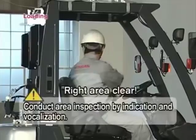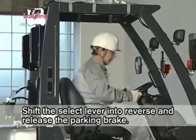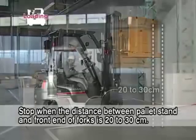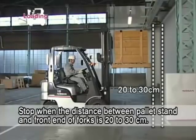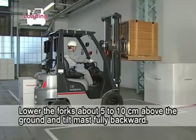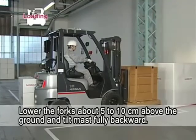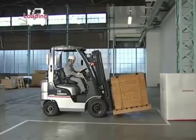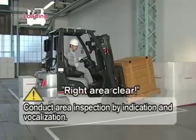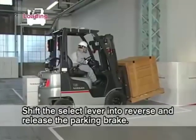Apply the parking brake and shift the select lever into neutral. Lift the pallet to about 10 centimeters above the pallet stand. Inspect the right, left, front, and rear surroundings by indication and vocalization. Shift the select lever into reverse. Release the parking brake and move backward until the distance between the pallet stand and the front end of the pallet is about 20 to 30 centimeters, then stop. Apply the parking brake and shift the select lever into neutral. Lower the forks slowly until the pallet is about 5 to 10 centimeters above the ground. Tilt the mast fully backward. Inspect the right, left, and moving direction by indication and vocalization. Shift the select lever into reverse and release the parking brake.